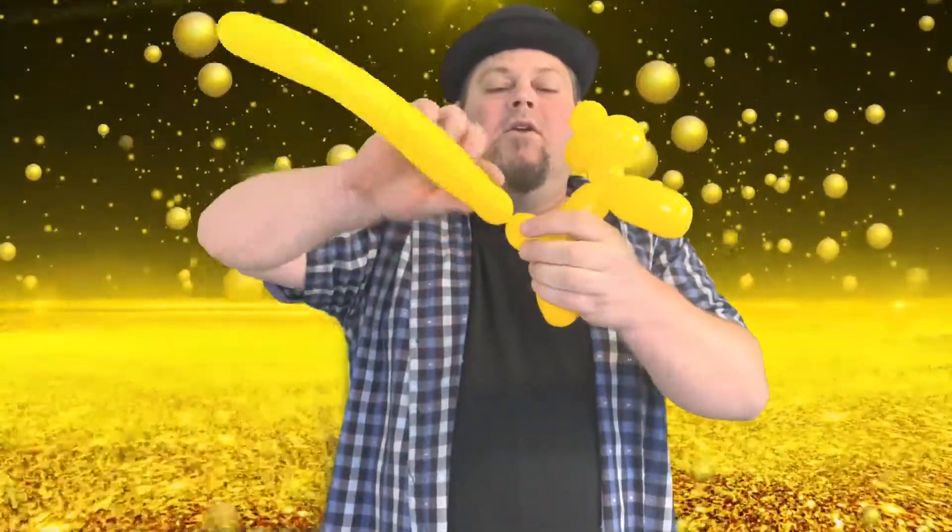Sometimes it undoes like that, so you've got to make sure that you twist it a lot when you're doing pinch twists so they don't shrink down into little things.